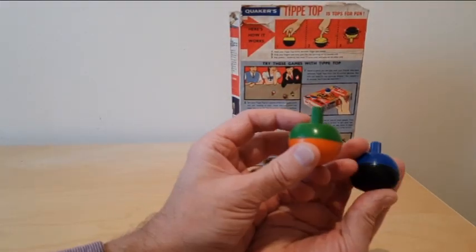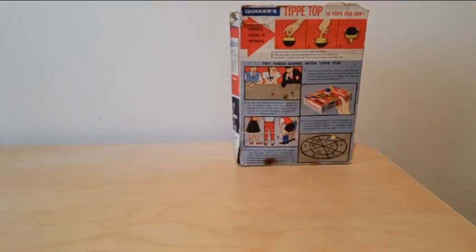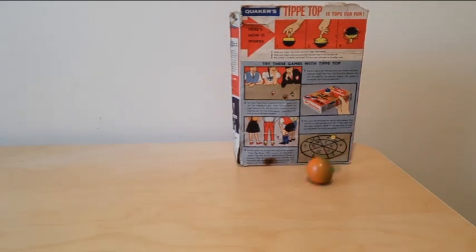These tops came in multiple colours — I've got a dark blue one, a blue one, and a green and orange one here. The intention is you spin the top and it rolls over onto its head and obviously hides behind the packet.